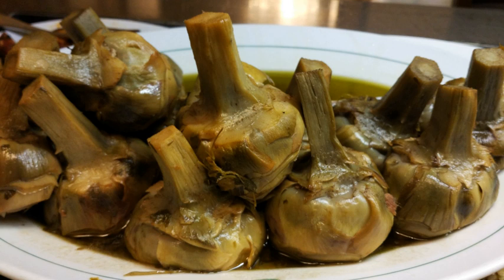The artichokes are cleaned with a sharp knife, eliminating all the hard leaves and the thorns with an upward spiral movement. Only a couple of centimeters of the stem are left; the rest is cleaned, cut in pieces and cooked with the artichokes. The artichokes are plunged for some minutes in water with lemon juice so that they won't turn brown.